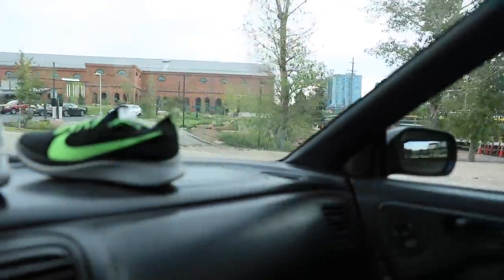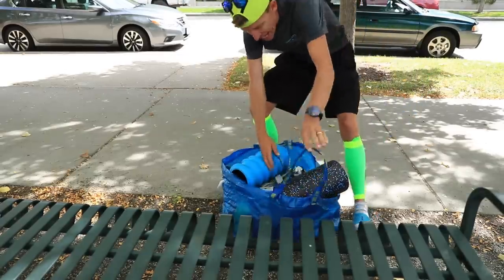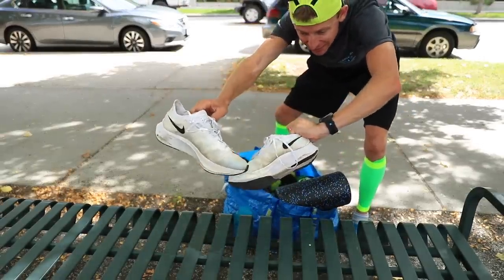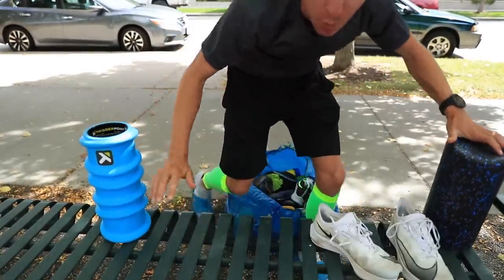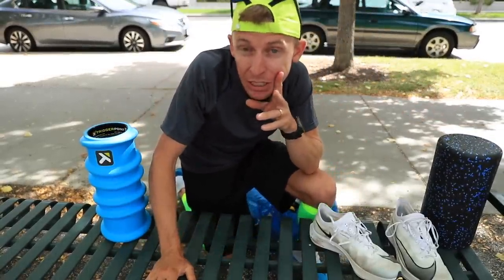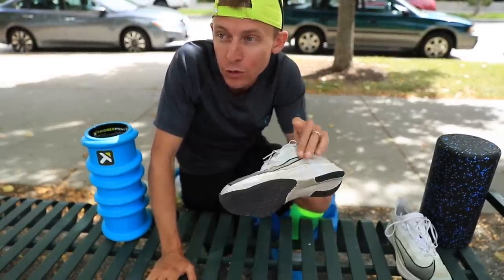All right everyone, we made it downtown. Time for the full review of the Nike Zoom Fly 3s. There they are. First we're gonna roll out, and I fully realize that I am way late to the game — probably two to three months late. I was seeing full reviews of the Zoom Fly 3 published in July on other YouTube channels out there.